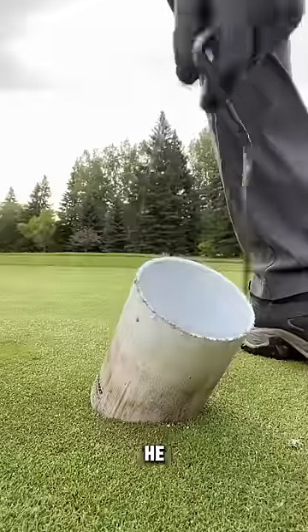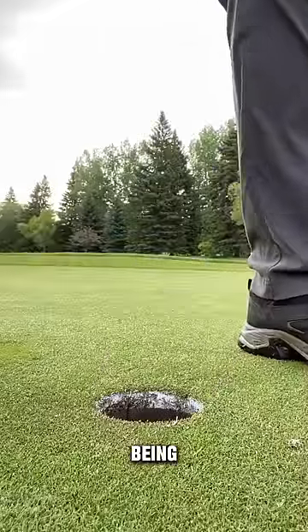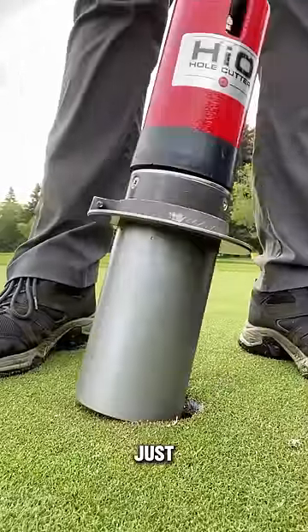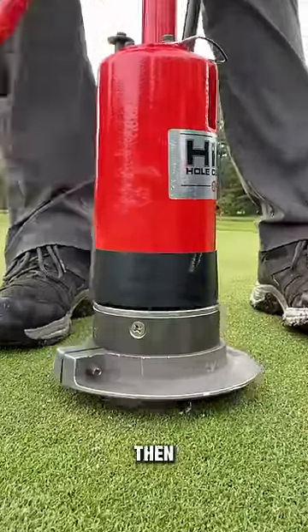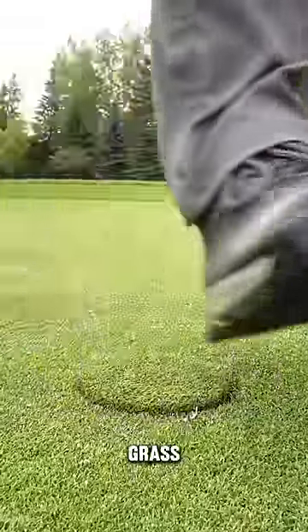This guy has a really satisfying job where he patches up golf holes after they're done being used, and the final result is just amazing. He starts off by taking out this equipment, which he puts in the hole, and then pulls off this lever, filling it with grass.